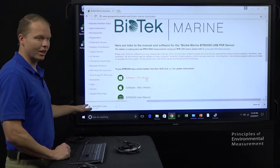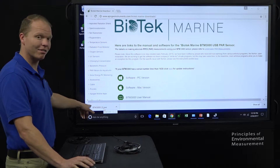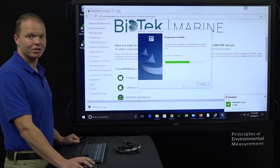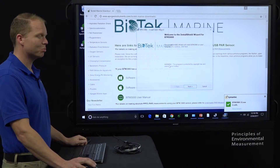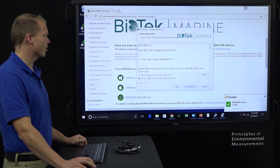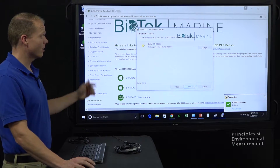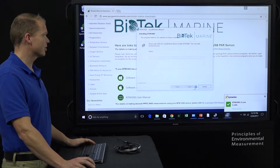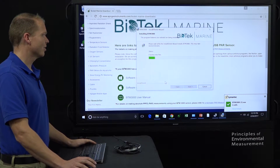Once that's loaded, we click on it and go through the install instructions. We have our .exe file — open that up, and our InstallShield is going to show up. Pretty basic instructions: we hit next, accept the terms in the license agreement, next, yes I want to install it in Program Files x86 BTM3000, then install. Click through and we're done with that step.